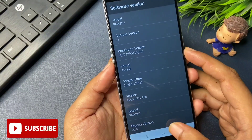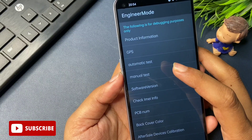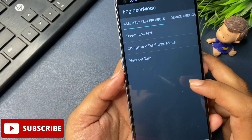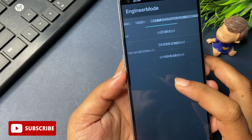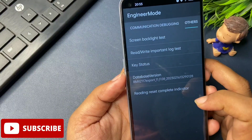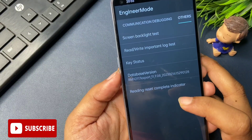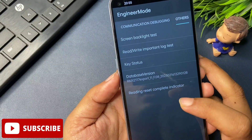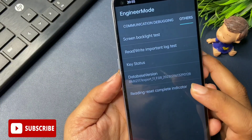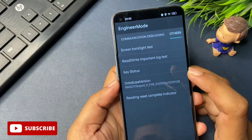Now press the back button. Above the Software Version option you will see 'Manual Test' — click on it. You will get a page; slide it to the right side until you reach the 'Other' option. There you will get five types of options: screen backlight test, read/write and important block test, key status, and database version — your phone may show 'mainboard version' instead, but both options are the same. Click on this option five times: one, two, three, four, five. The second step is now complete.